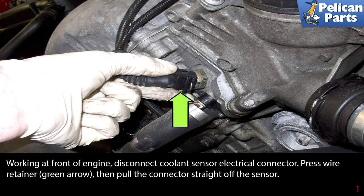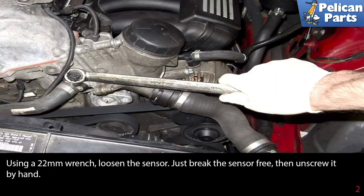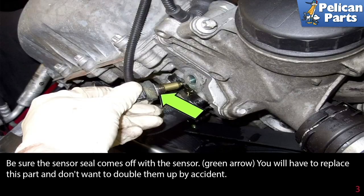Working at the front of the engine, disconnect the coolant sensor electrical connector. Press the wire retainer indicated by the green arrow, then pull the connector straight off the sensor. Using a 22 millimeter wrench, loosen the sensor — just break it free — then unscrew it by hand. Be sure the sensor seal comes off with the sensor.